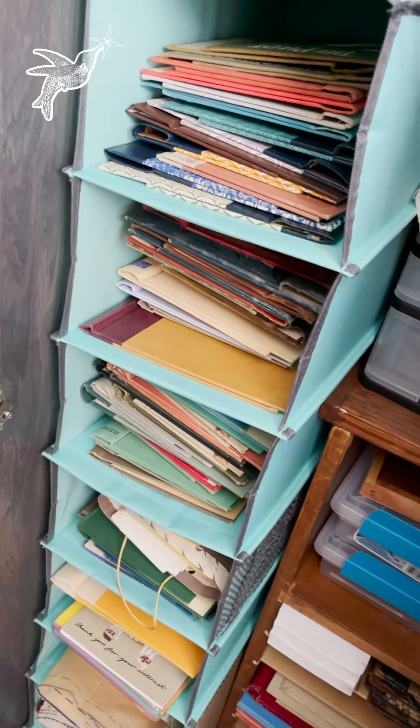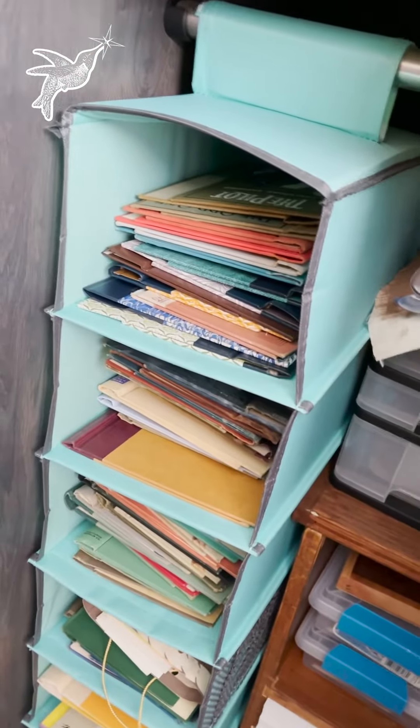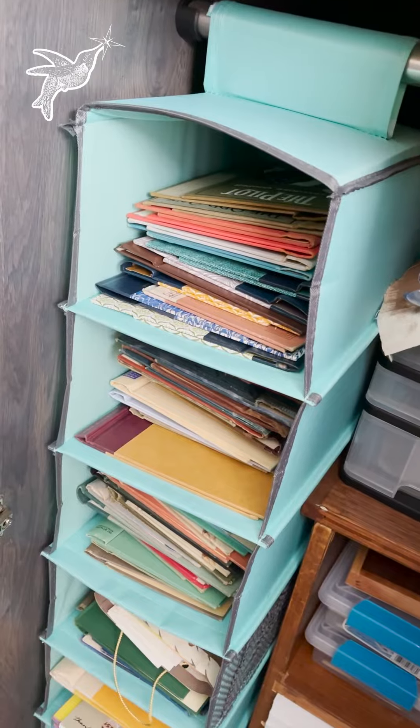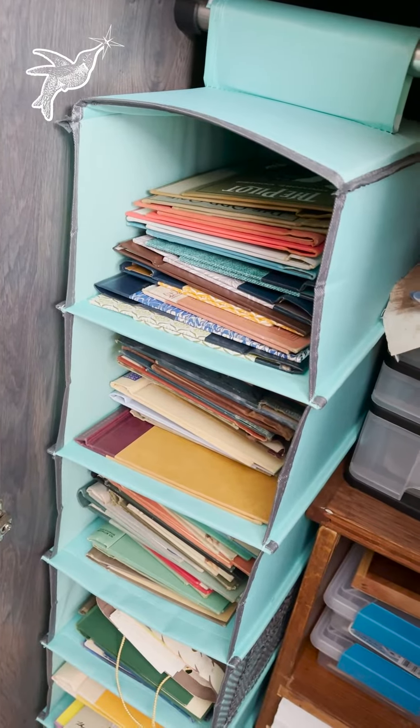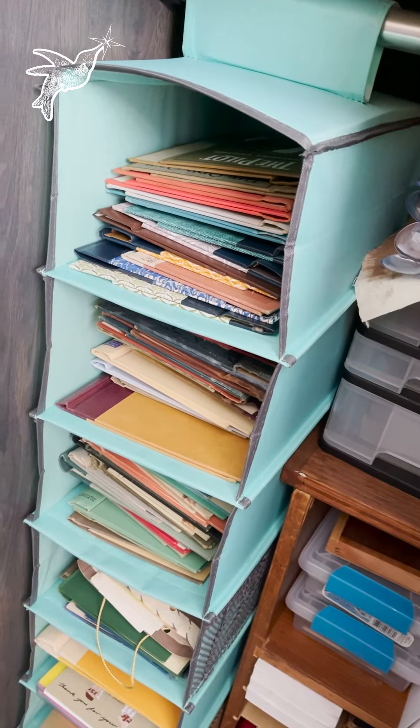Anyway, I thought I would show you that because I feel bad that I don't have a book gutting tutorial, and I didn't want to really just gut a random book for no reason. So there you go — for those of you with small storage needs, this is a great solution.